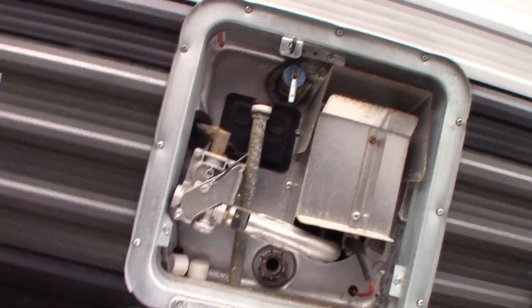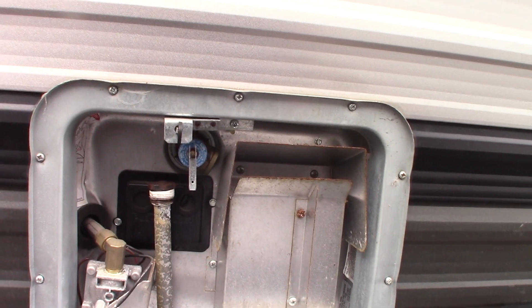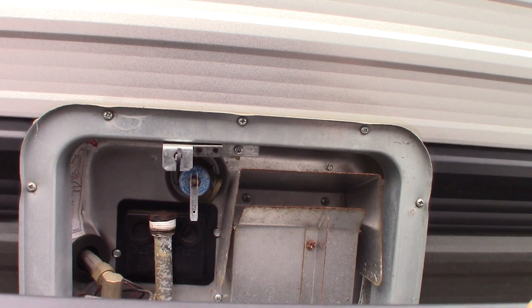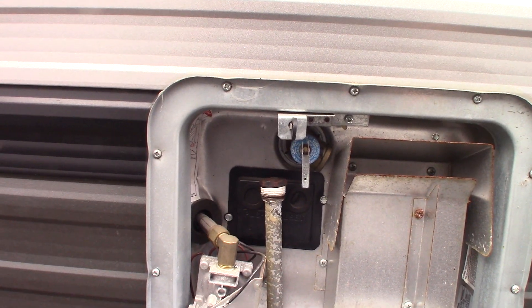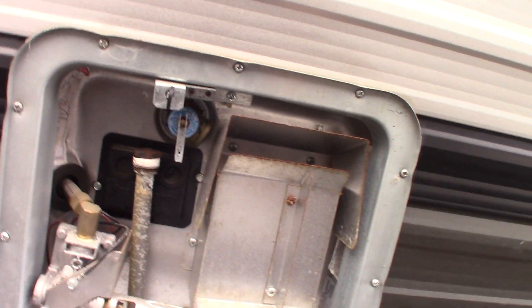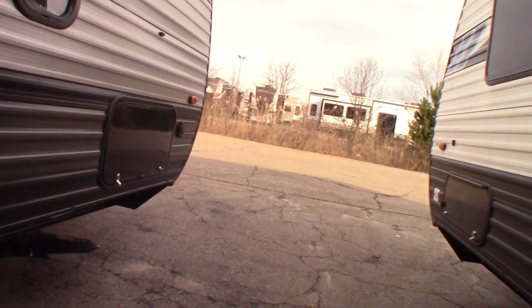The water heater drain plug and anode rod is removed right now — the water tank is empty because it's winterized. Always remember to fill it before you turn it on; never run it empty. There are switches inside to control this: one switch for the gas burner. I'll show you that switch when we get inside.